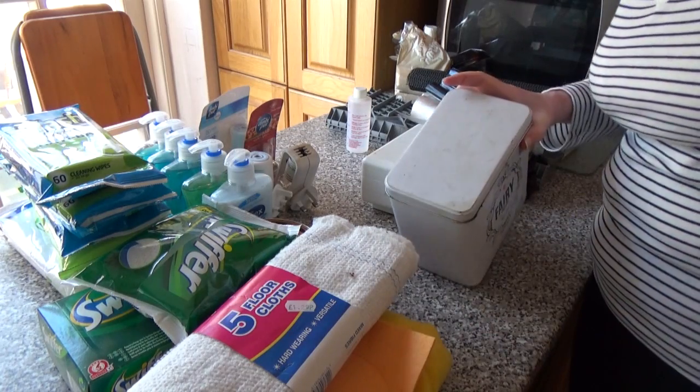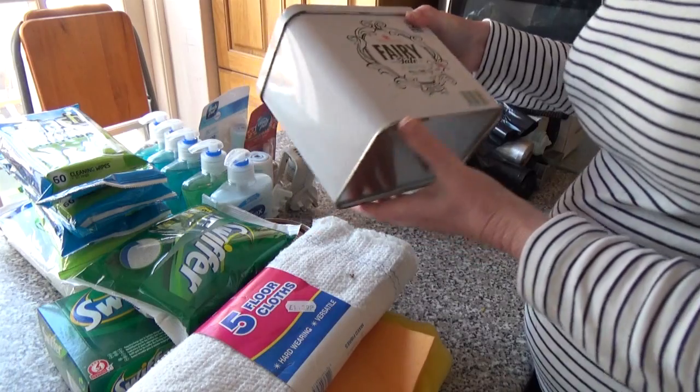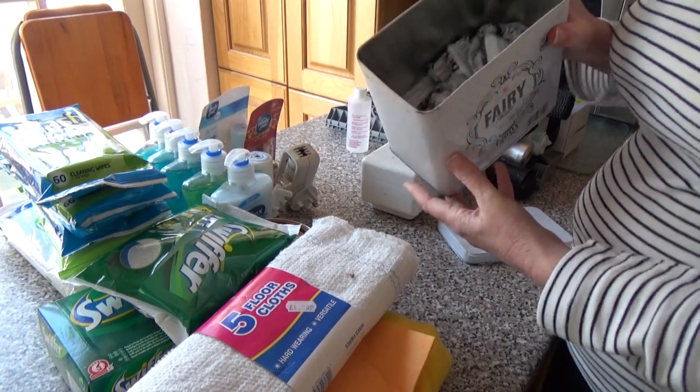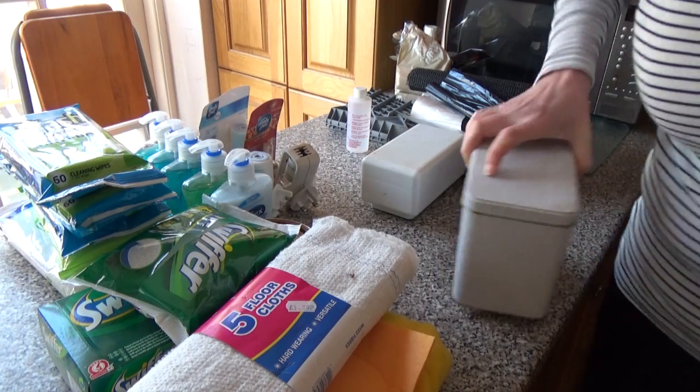Look how sticky and dirty this is. I love old tins - my mum always used to have all their stuff in tins, so I always buy the limited edition tin when they bring one out. And this is what we keep our dishwasher tablets in. That will stay.